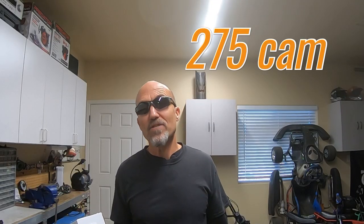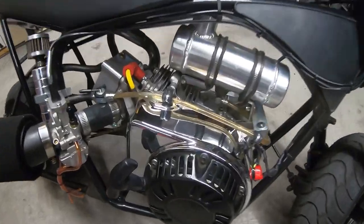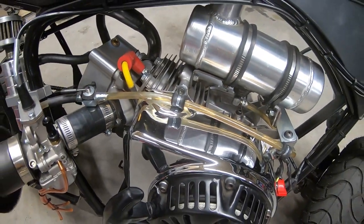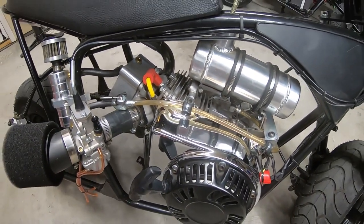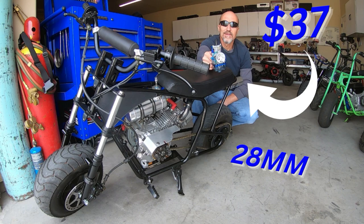I wanted to put a big cam in the 223 stroker — something bigger than the 275 that's in there. So I ordered up this Paul's Karts PK RPM 3 cam, but the only thing is this cam is recommended for a big valve small chamber head, which the 223 doesn't have right now. I have one on order but it hasn't arrived yet. I'm going to install this cam anyway on this bike, which has a 58mm stroker kit and a Tilson 225R head — small valve head. Last time out with this combo it did around 70 miles an hour top speed and 4.40 to 30, so it'll be interesting to see how the big cam changes performance with the small valve head.